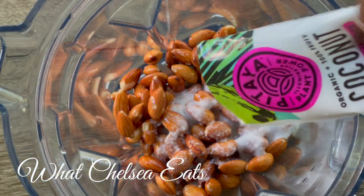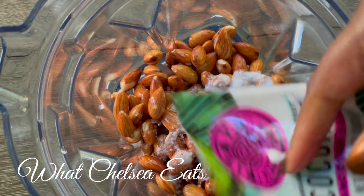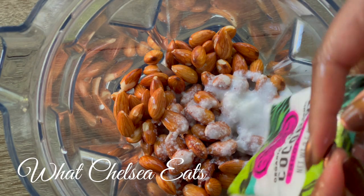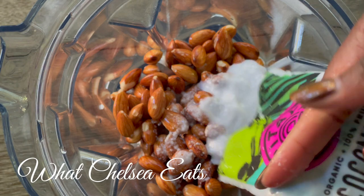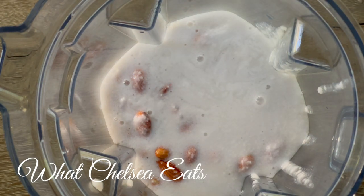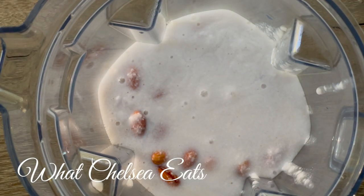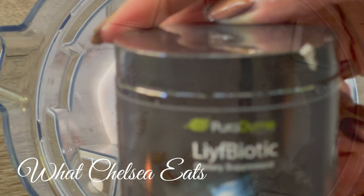Now all you do is pour the contents of your coconut packets into the blender with the almonds. You really don't have to wait until it fully thaws — to me it's just easier to do it this way, but you can do it however you want. Now the next step is so easy. Now that we've got all of our coconut into the blender, we have one ingredient to add.